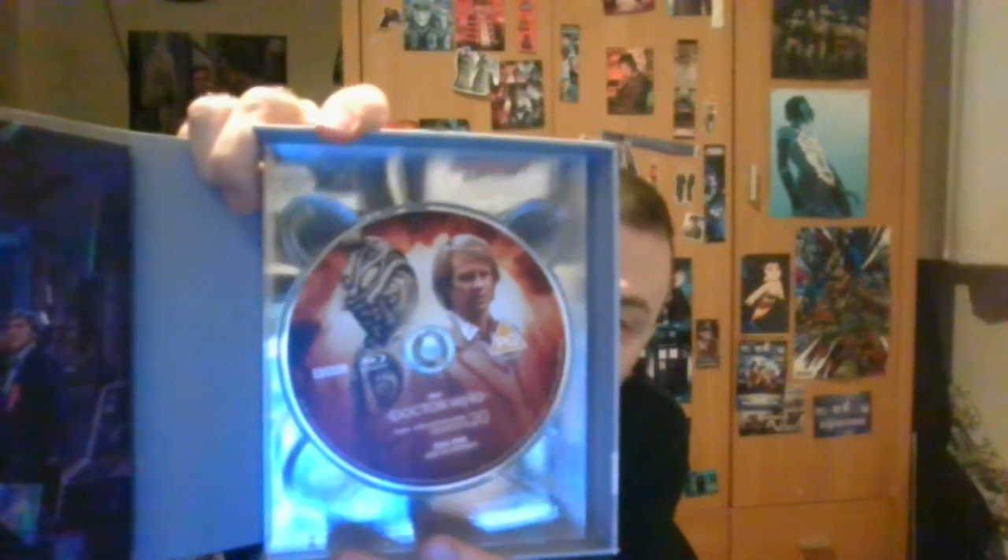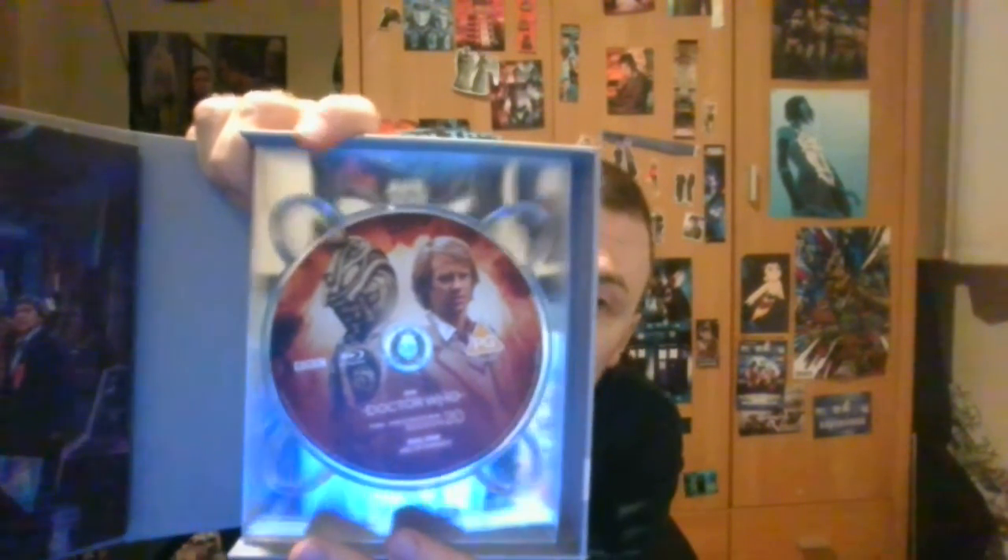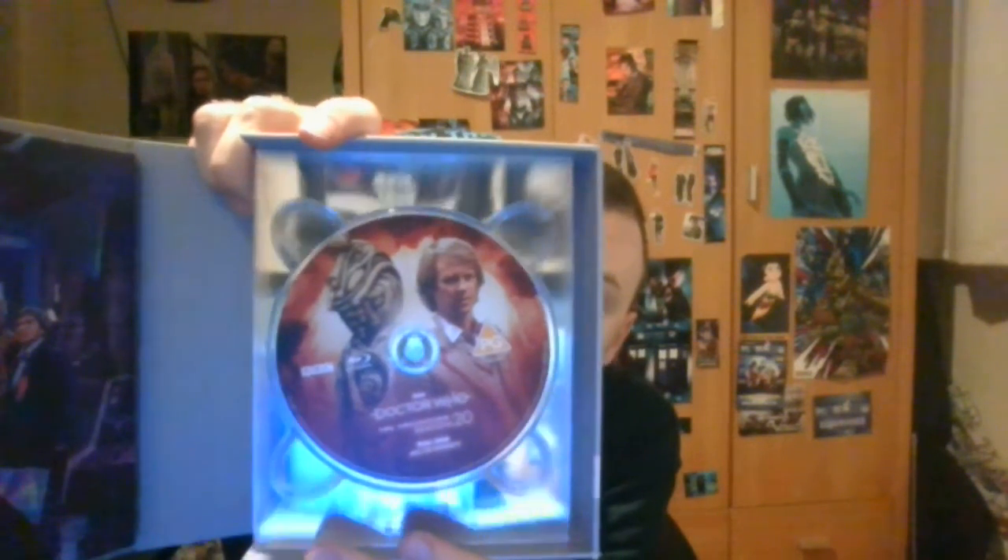And now for the episodes, or the stories. First is the Arc of Infinity, with Omega and the Fifth Doctor. They only have, like, the mask - and I think the one from Three Doctors. Is it better, even though it looks kind of goofy?